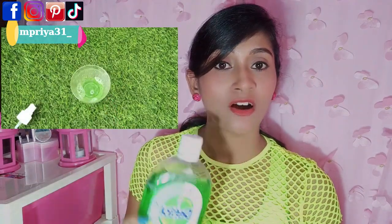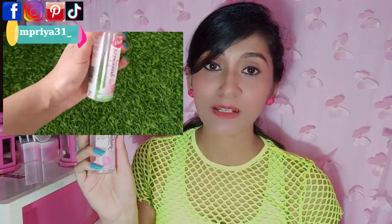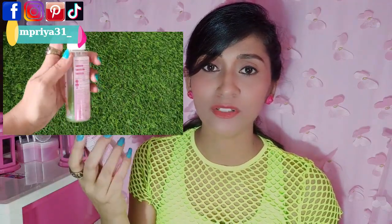So guys, the DIY I have used for chipkali — for this you need a medium-sized onion. You need to grate it and remove the juice. And you need to use Dettol liquid. Mix the Dettol liquid and onion juice and put it in a spray bottle.